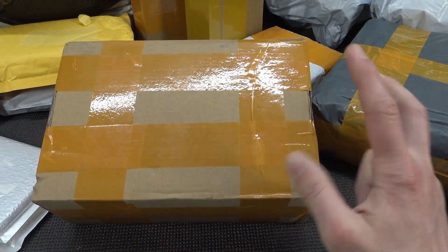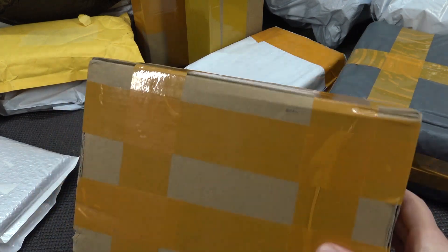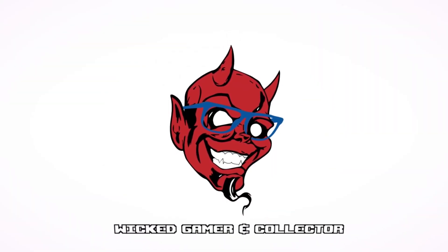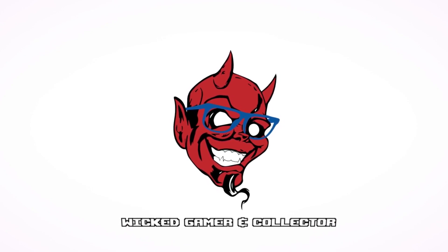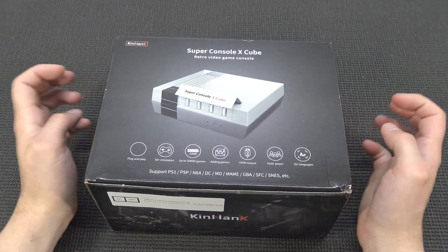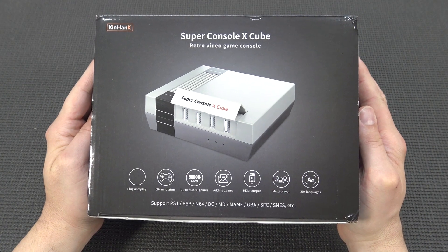It's time for Pick it from China. Hey guys, welcome back to the channel. It's awesome that you're tuning in, because in this video I want to take a close look at the Super ConsoleX Cube.